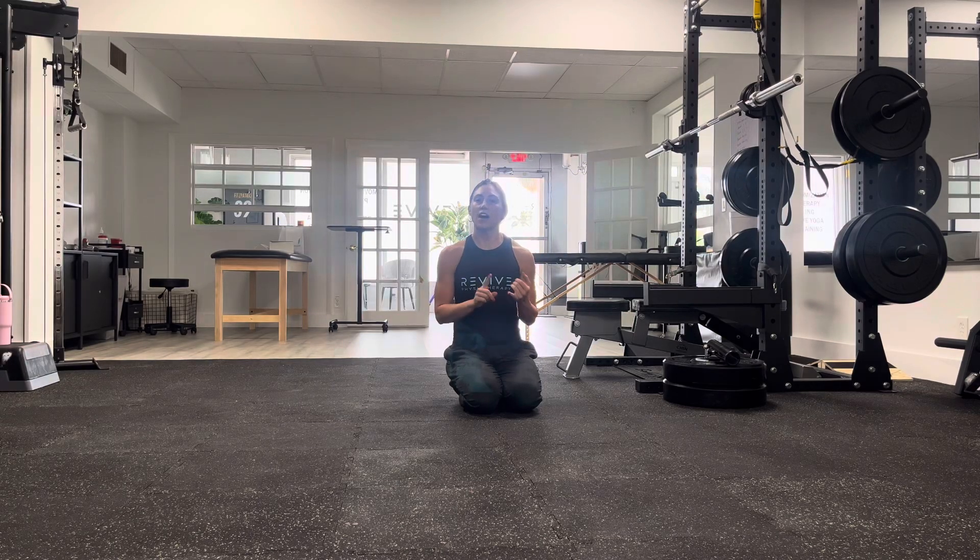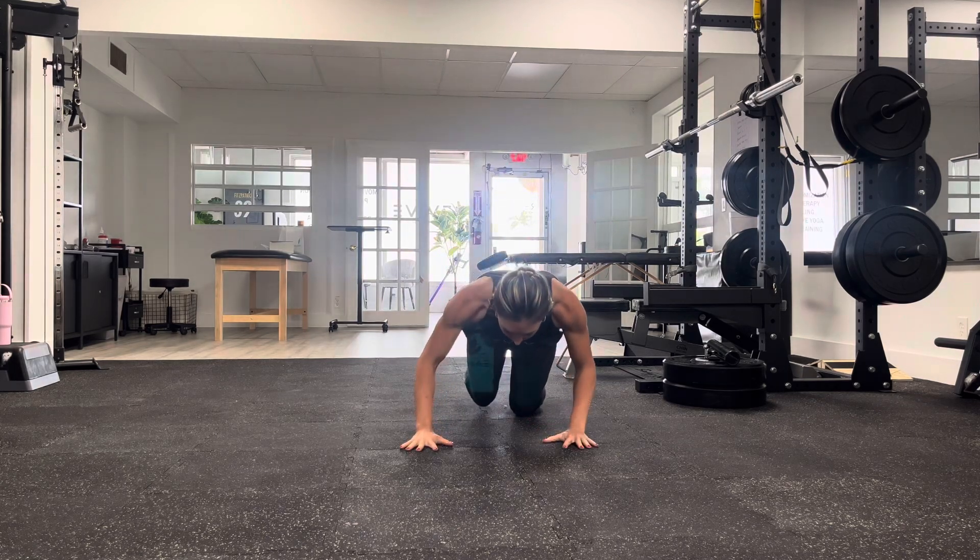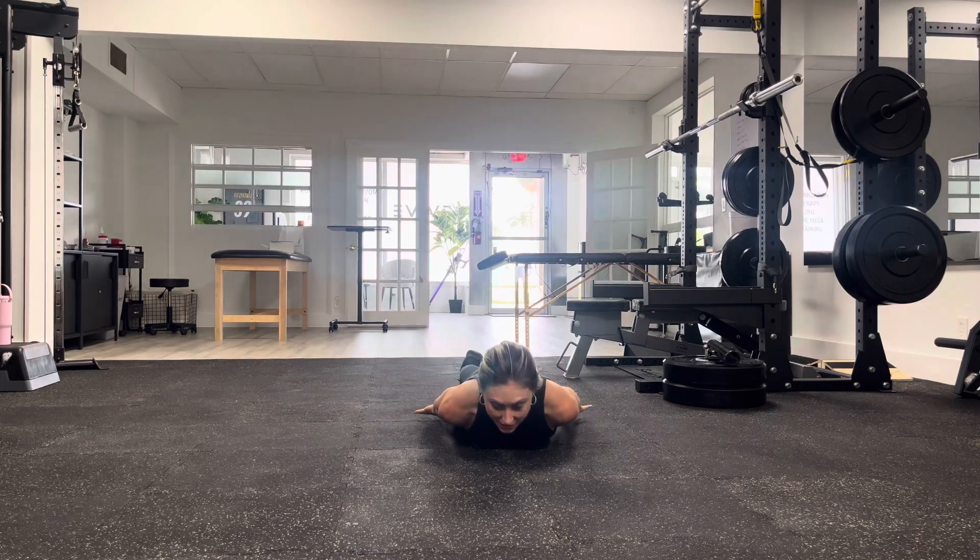Pro Snow Angels are a progression of the I's, Y's, and T's, but we're kind of putting all three of those motions together in one fluid move. Start laying on your stomach. We're going to bring those arms down by the hips.